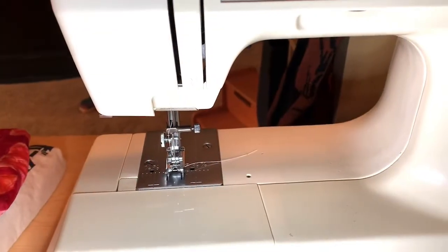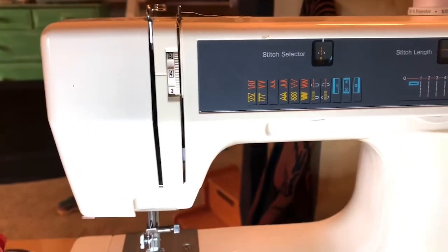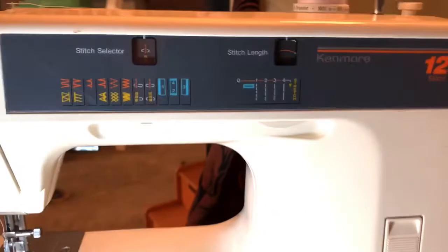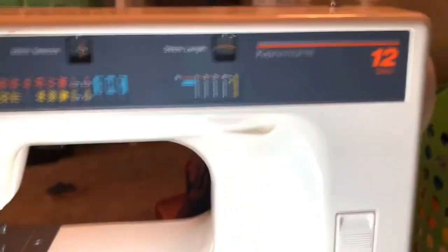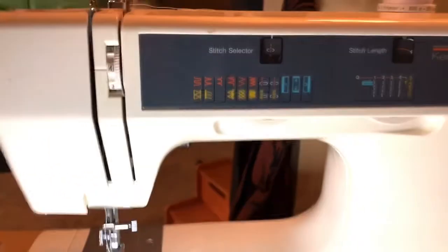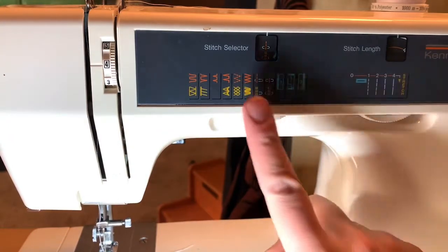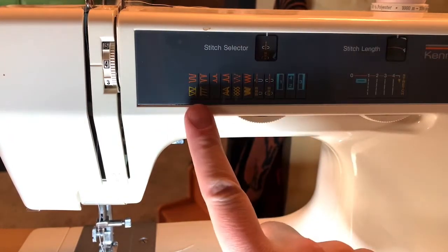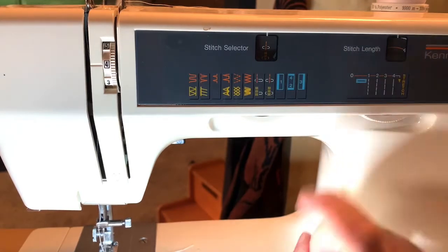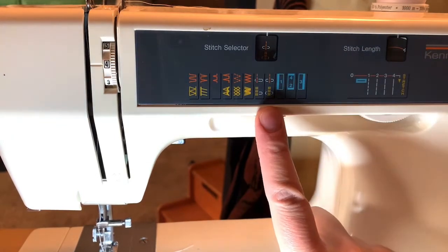So this is a basic sewing machine. This one is a Kenmore and it says 12 stitch. It's a very basic machine, which is good. It does zigzag. It has a few different kinds of decorative stitches and then these look like overlock stitches. You can do a three thread...